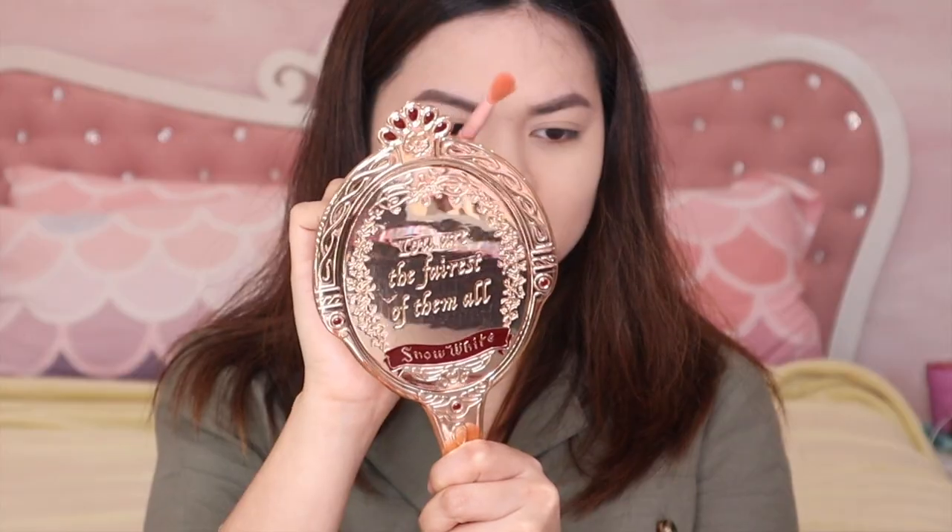I think I need to set my under-eye first in case of fallouts, so it's easier to clean up. I grabbed their banana powder — I think it's one of their best sellers — and there's also a strawberry powder. I'll use a sponge. The eyeshadow is super powdery and it flies everywhere, so I'll be careful. Oh, it looks beautiful!